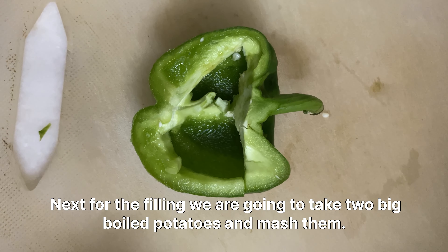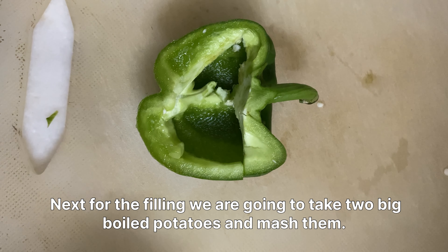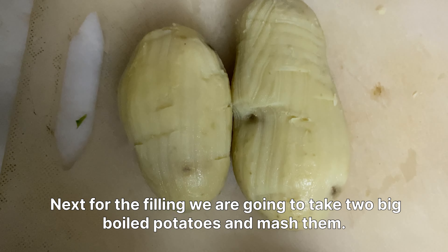Next, for the filling, we are going to take two big boiled potatoes and mash them.